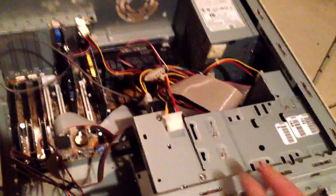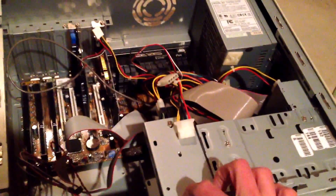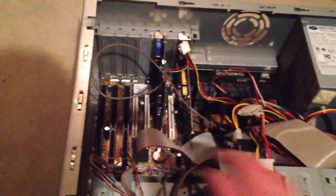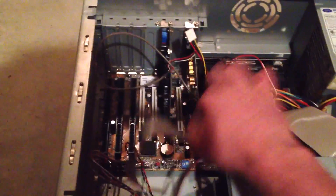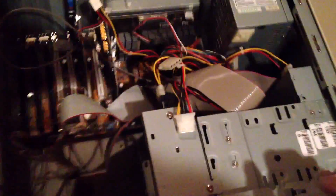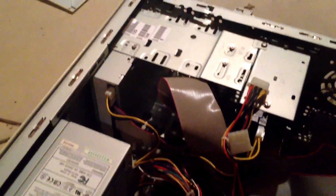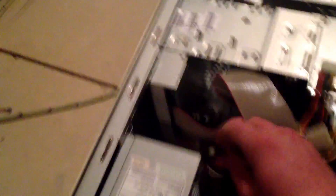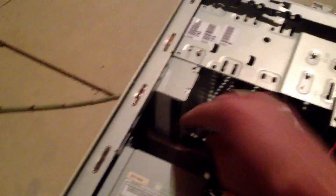Then the next step, you're going to want to take out the other screws inside the computer. If you look around, you'll be able to find them all. Down on the motherboard there are screws in the corners and things. You're going to want to take those screws out to let you pop out these wires like this.